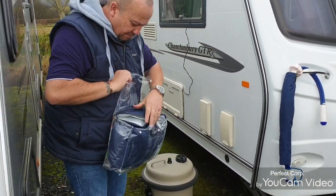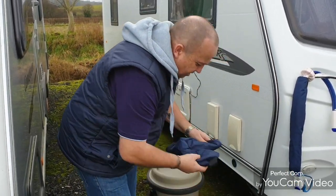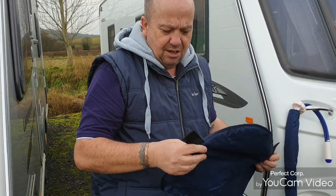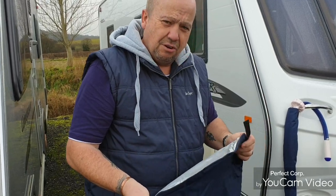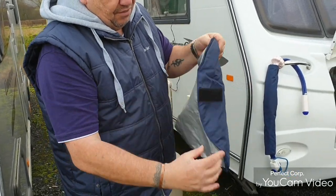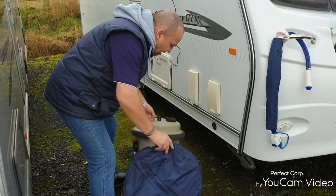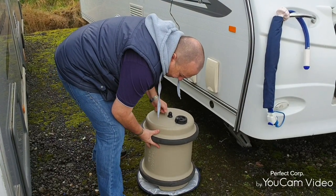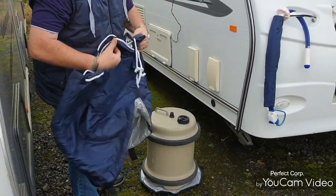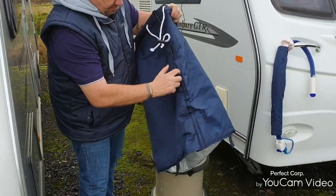The actual bag itself goes over the aqua roll — we have used this already. This is the piece that goes on the bottom. The only thing I'm really not too keen on is the velcro tabs; I think it should have velcro around the whole circumference of the bottom piece. But anyway, that goes on there like that.